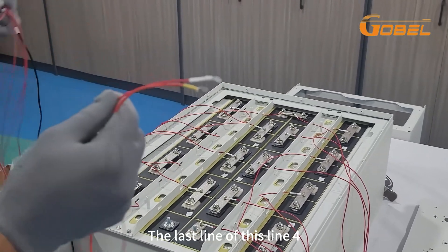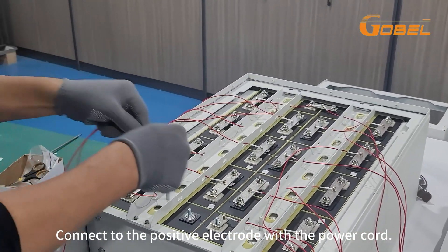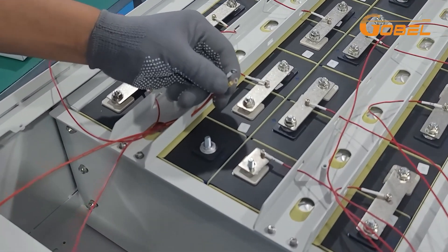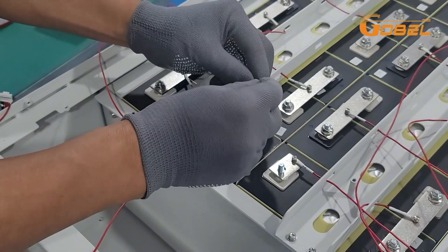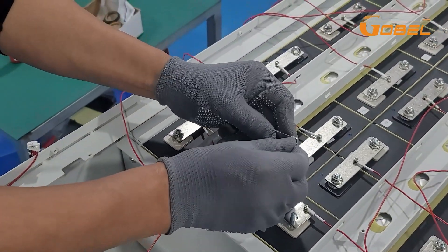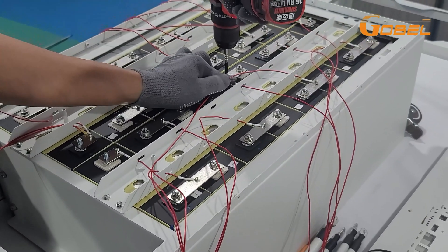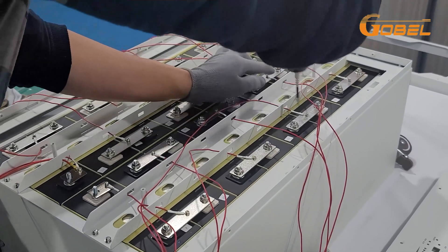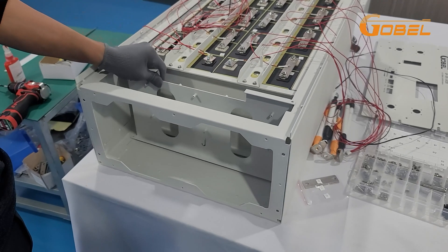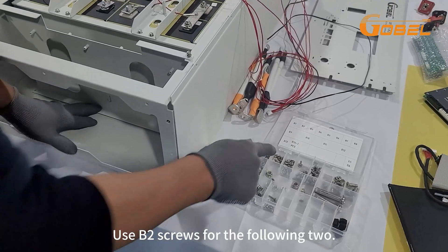The last line of this line 4 — connect to the positive electrode with the power cord. With B4 screws. Use B2 screws for the following two.